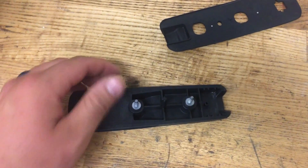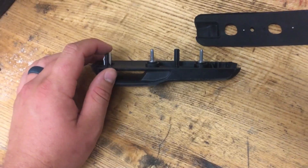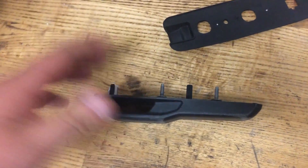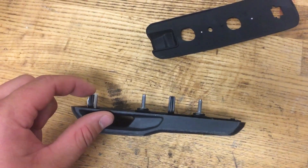A few ways to do that — you can either just get an angle grinder and grind all three nubs off, or break them off with a wrench, or go to a bench grinder and just grind them down flush.